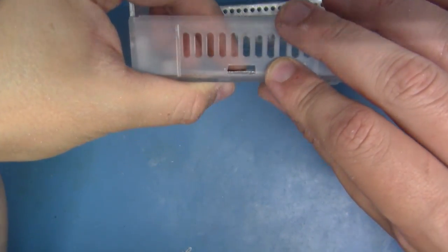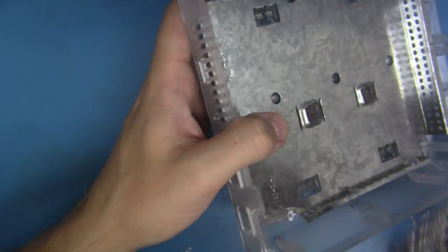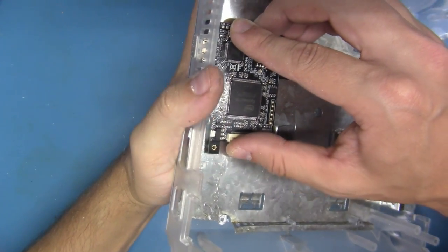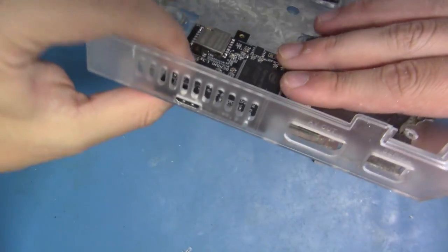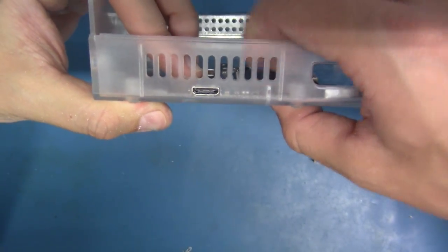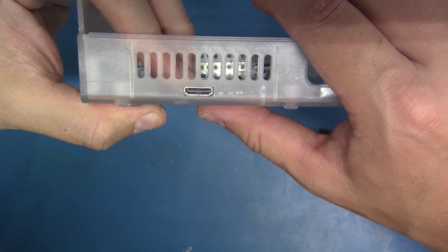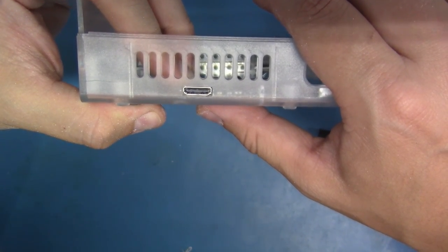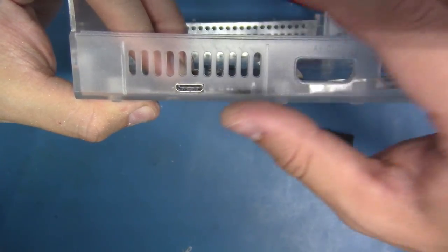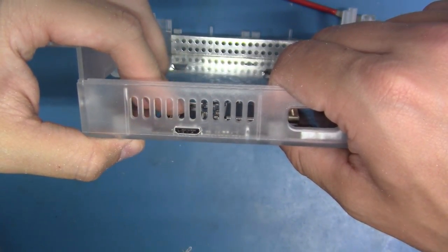Okay, now we've got a pretty nice hole in there. We've got our shield back in place. Let's see how we're looking. Not bad at all — our HDMI port is nice and flush. We have a super nice, tight, sweet innocent hole here. The key with filing is less is more — take a little bit off and check, take a little bit off and check. Because once you take too much material out, there's no going backwards. At any rate, our kit is sitting in here nicely, our shield is back in place.